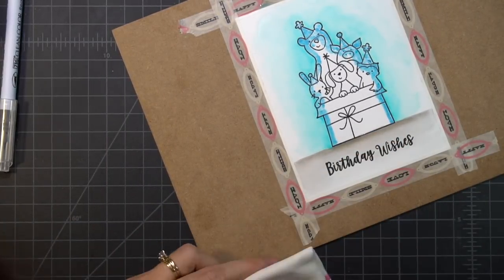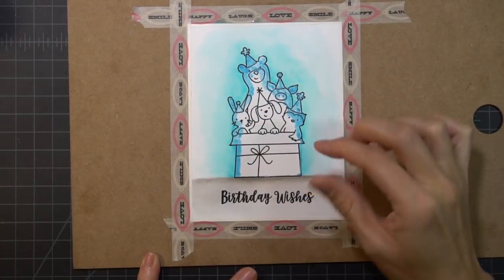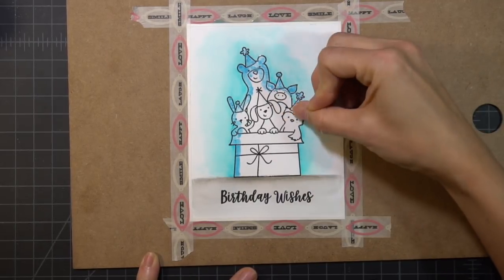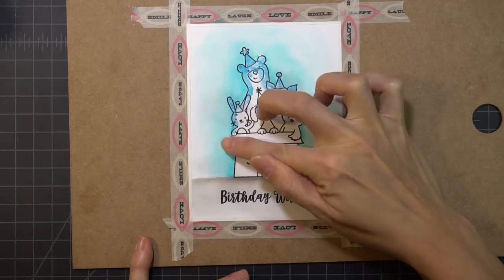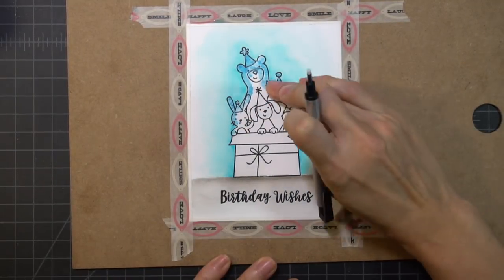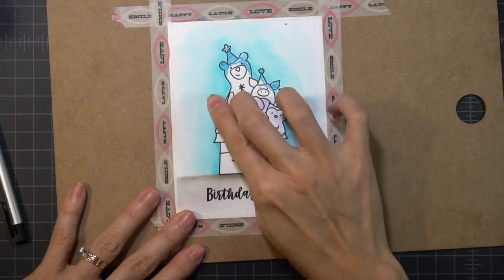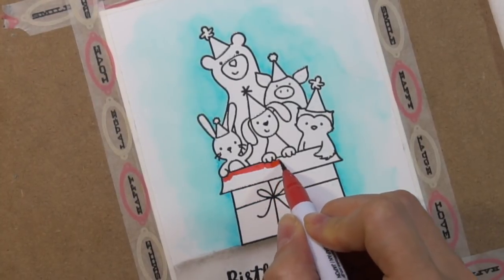I did mess up a little bit on the ground, so I'm just fixing that mistake. Now I'm taking my finger and rubbing off the masking fluid. For any sections where I had trouble getting the masking fluid off, I used my Tombow Mono Zero Eraser, which really helped get those little pieces I couldn't rub off.